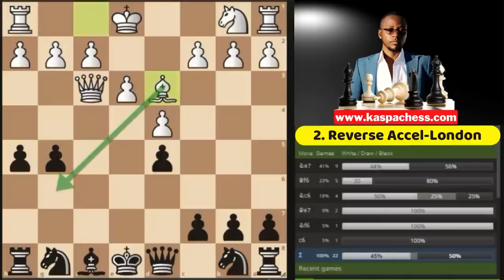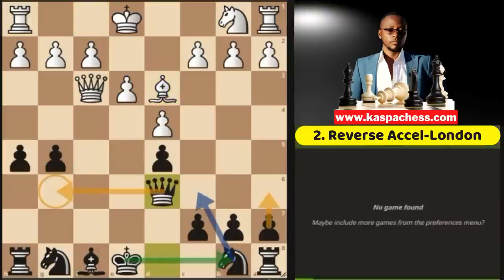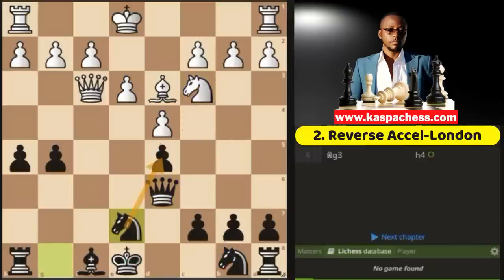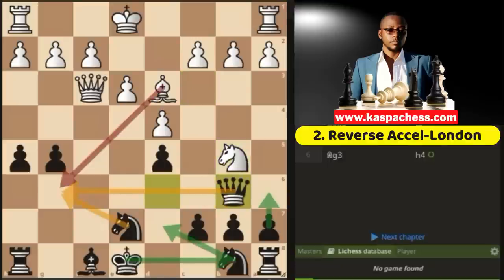If bishop d3, wanting to give a check on g6, you just go queen d6, stopping bishop g6 check, and on the next move develop your knight and castle long. If knight c3, you hold everything with knight e7, which defends the d5 pawn and eyes the g6 square. If knight b5 attacks your queen, you go queen b6 and all your problems are over. You'll develop and castle long.